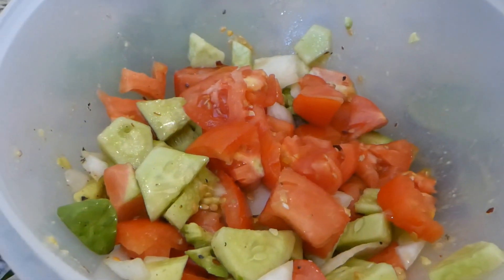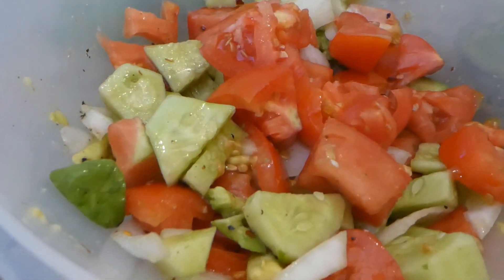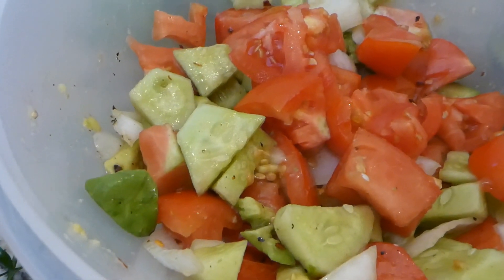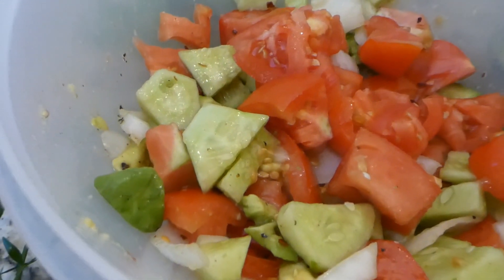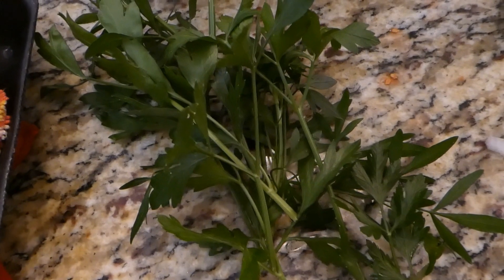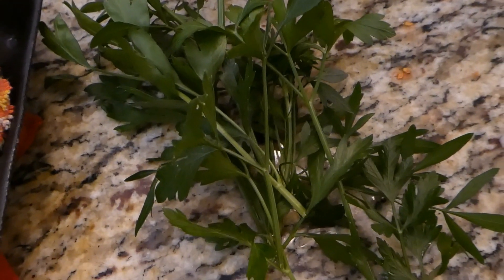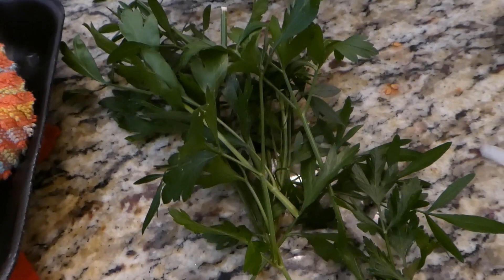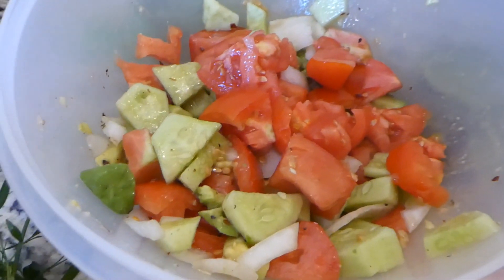Okay, I got my tomato in there, my cucumber, onion, a couple of spoons of olive oil, a couple of spoons of apple vinegar — and look what Mojo came in the door with. Cilantro! I didn't even tell him what I was making. He came in right on cue with cilantro. So I'm going to wash that and chop that up and put it in our salad.